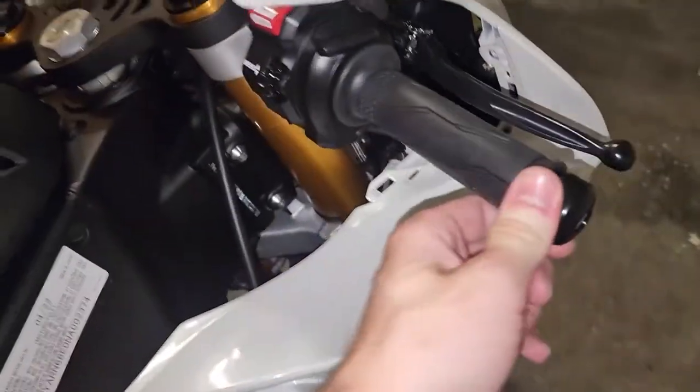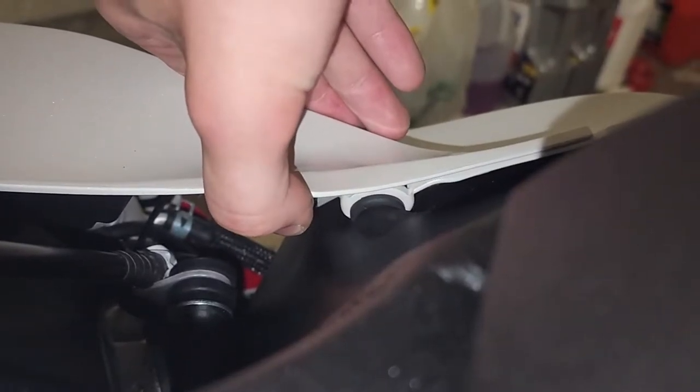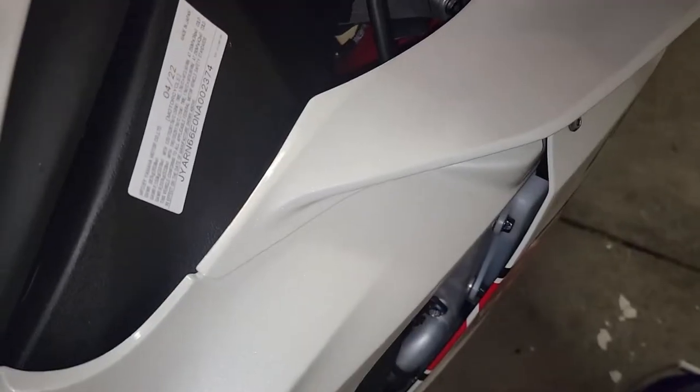You're going to want to turn the steering in the other direction. Now, this is all snapped into place. Under here, you can see there's a little rubber retainer with a plastic clip, so if you just push, that'll come out.